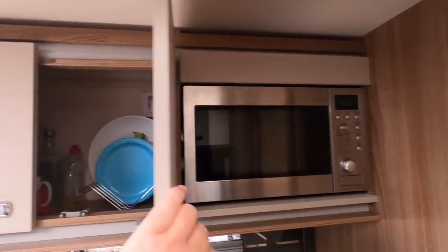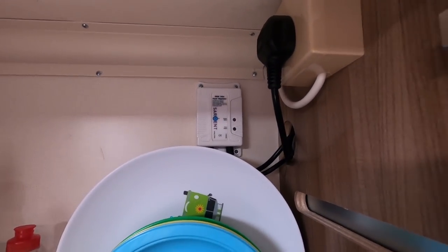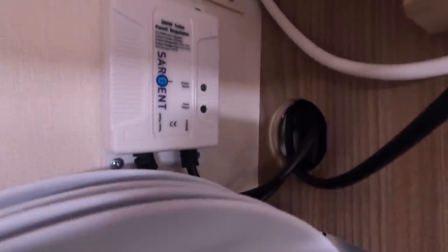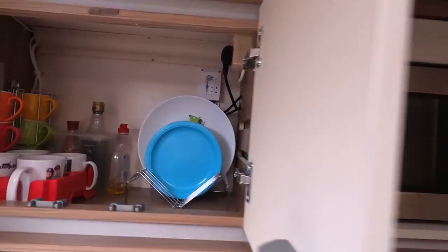So here's the microwave, here's our kitchen cupboard, and in there is the regulator. You can see it goes through a hole and the hole's not big enough for me to get my hand in to get to the things. So short of cutting a big hole there to get at it, I think the only thing I'm left with is getting the microwave out.